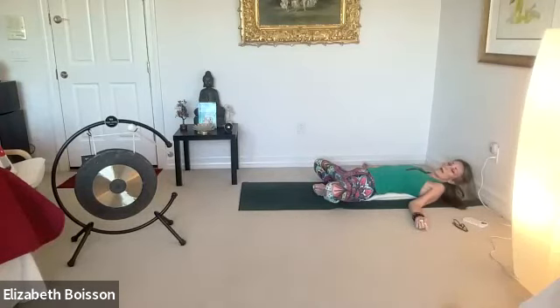Bringing the body into spine. Perhaps place your right hand on your belly and your left hand on your heart to track the breath as it moves through your body. And let's begin.